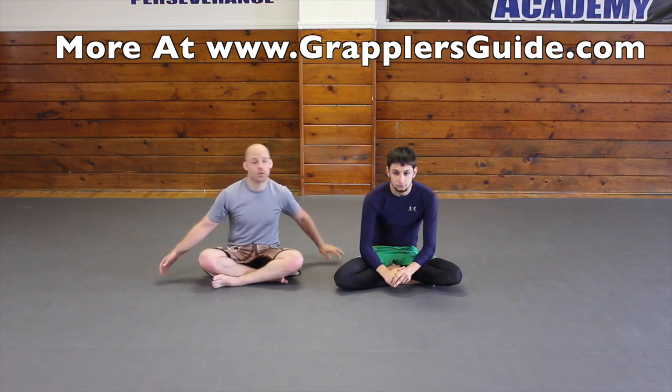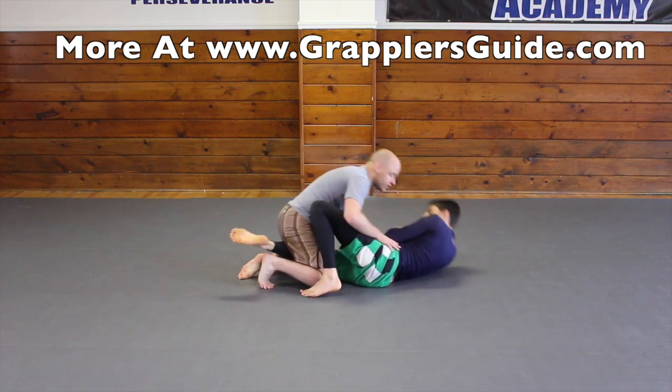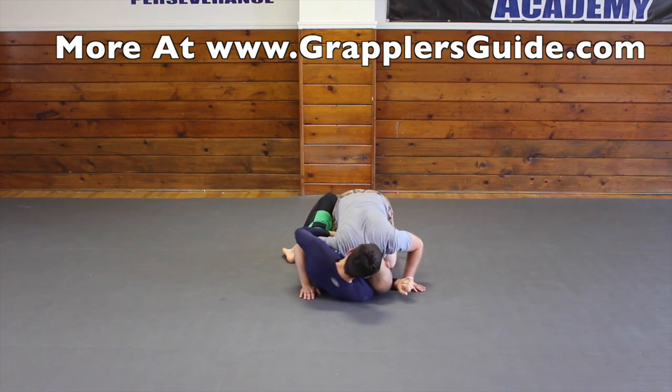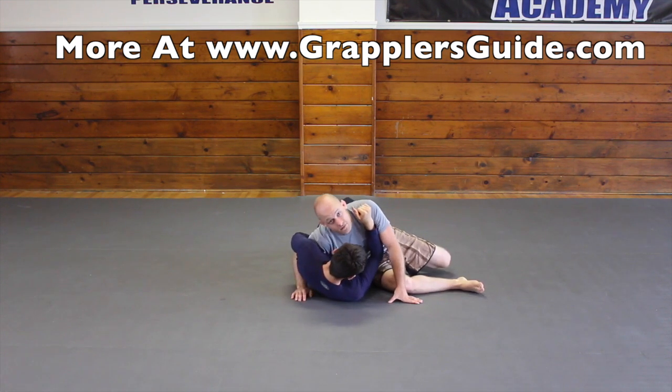Here are the individual movements we're going to use. Movement number one is the knee cutter. I work to get an underhook, rotate, drop my head, come through, knee slide, and then finish the pass.